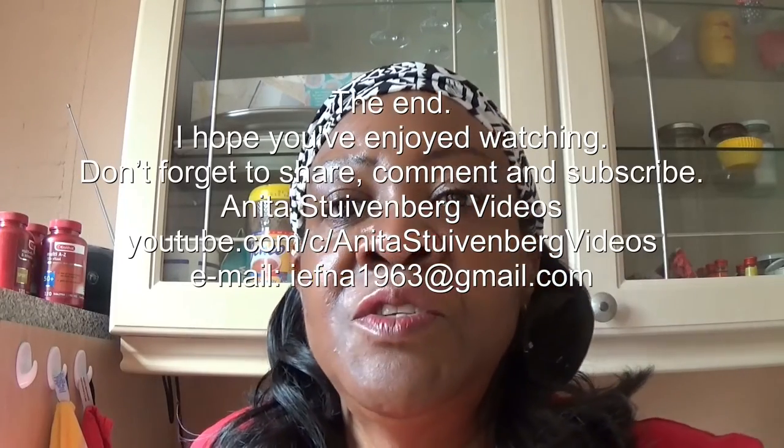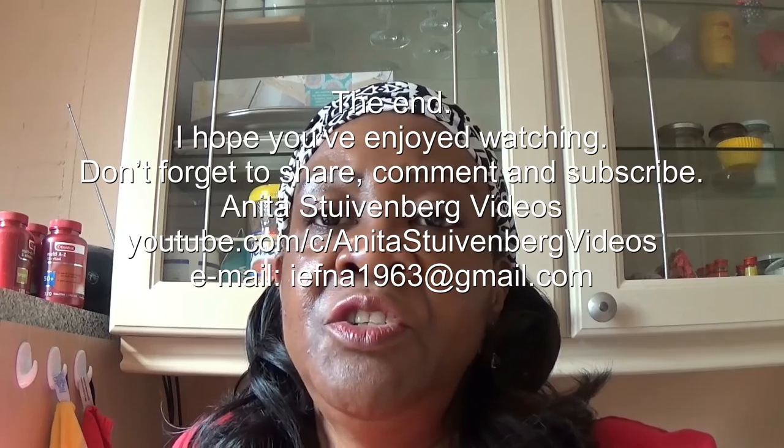Well, that was it for today. I hope you've enjoyed watching. Give me a thumbs up if you liked the video, and don't forget to subscribe to my channel. Thank you for watching. Bye!